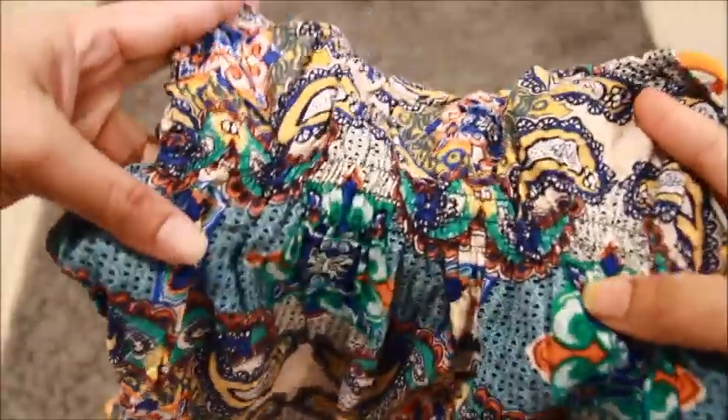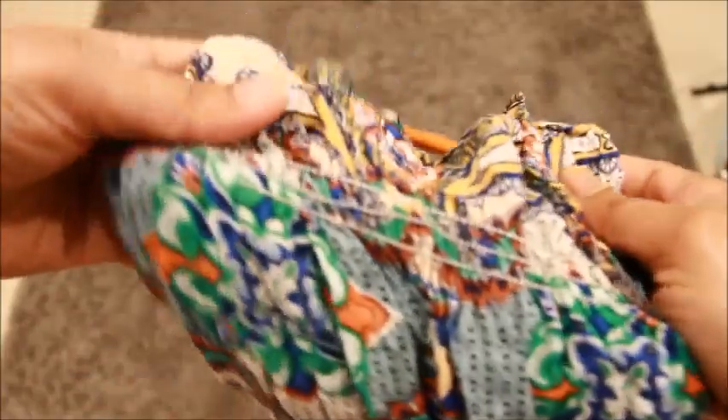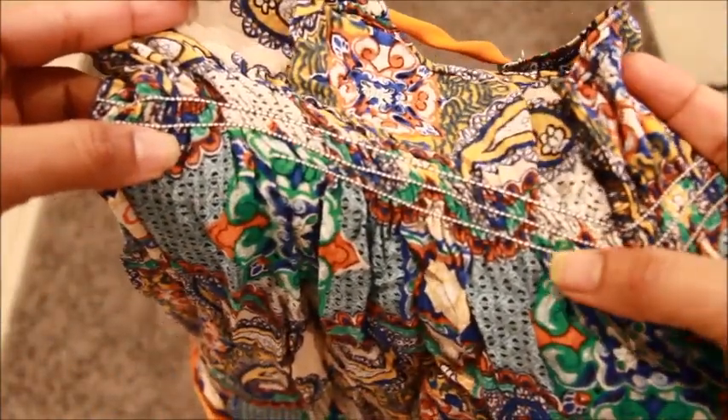Okay everyone, this is how it looks — it's all gathered right now, and it's stretchy. This is how it looks from the inside. That is elastic thread.